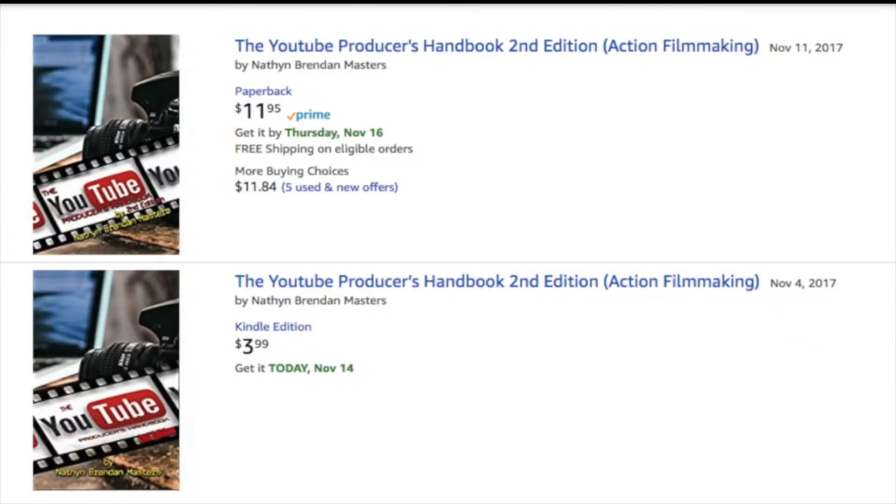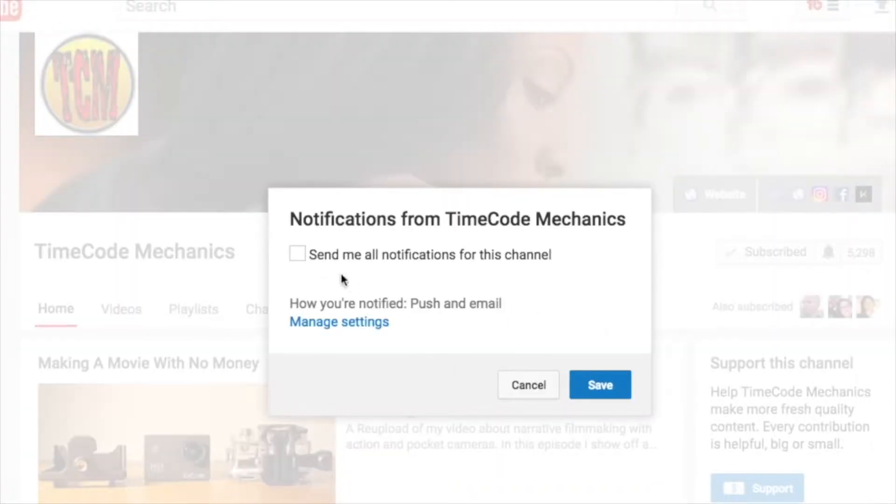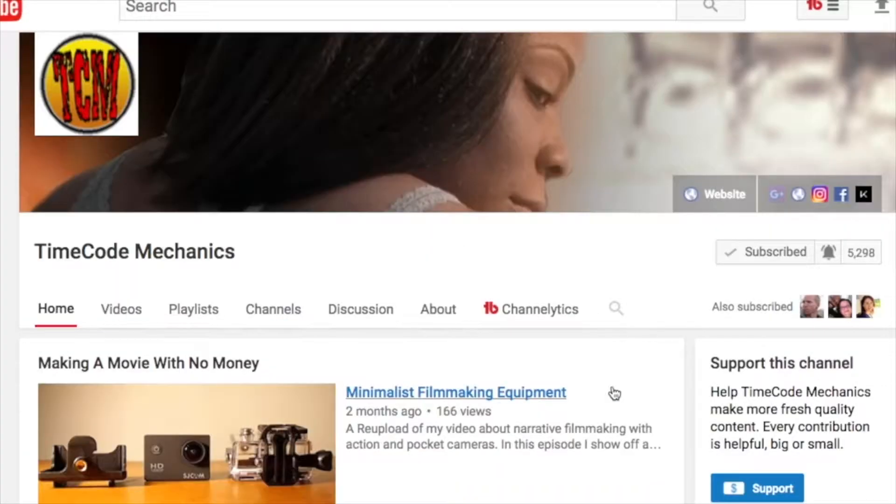Also, if you're new to YouTube, check out my book, The YouTube Producers Handbook, Second Edition. That's also available in paperback and for Kindle. If you want to be notified when videos go up, remember to subscribe and click the bell.